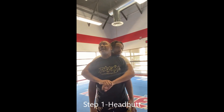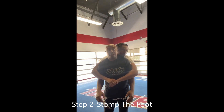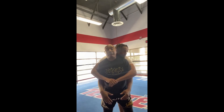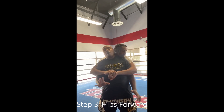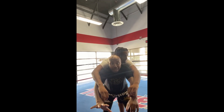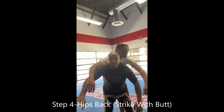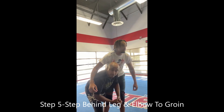The first one is going to be to headbutt. Doesn't matter where it lands, as long as I headbutt with the back of my head and land somewhere, it should be painful and somewhat effective. Number two, stomp the top of his foot — use the heel of your foot to stomp on his foot to break the bones at the top of the foot. Three, hips go forward to stretch the grip. Four, hips back, striking into him with my behind. Five, left leg steps behind his right leg and I'm gonna elbow to the groin.